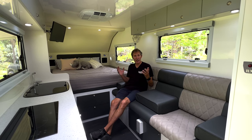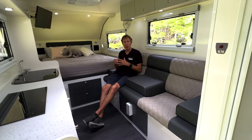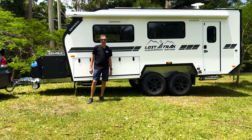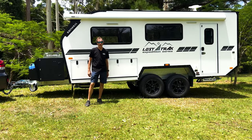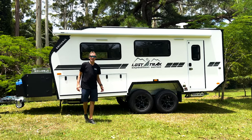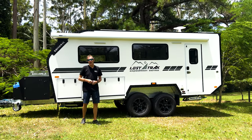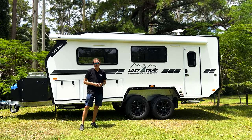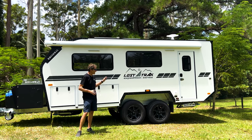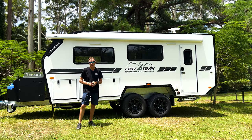So that's a wrap-up of the second generation Lost Track 18.5 Hybrid Tourer — a great, really comfortable camper. If you want to see one in the flesh, make a booking for an appointment at our factory showroom. They're well worth traveling to see — we can give you the full experience, show you how they're built, and demonstrate why we're the number one hybrid camper manufacturer in Australia.